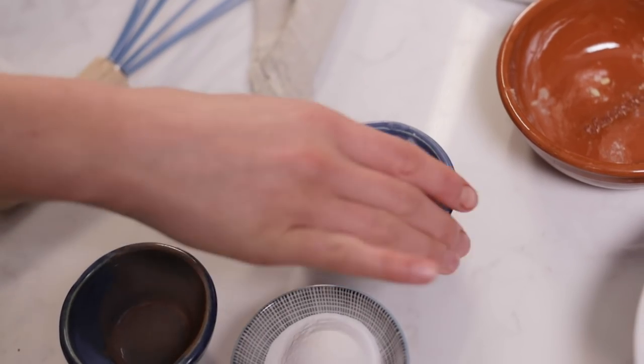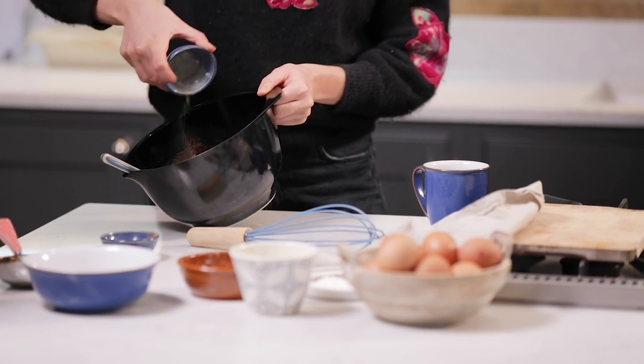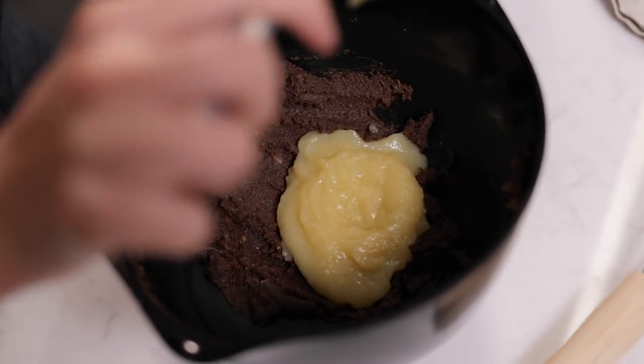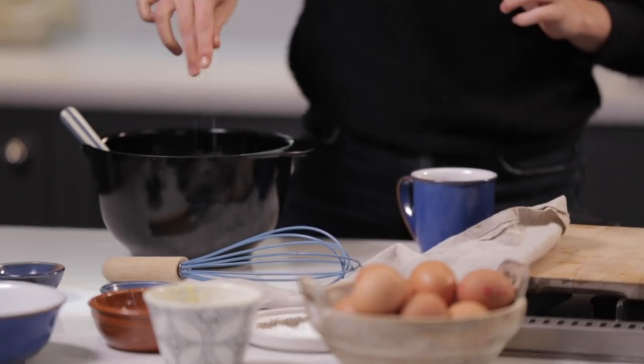I've just added the allspice and now I'm going to add the ginger. This is an unsweetened smooth apple purée — you can get it in most supermarkets. This is also going to keep the cake really nice and moist. And then salt to season.